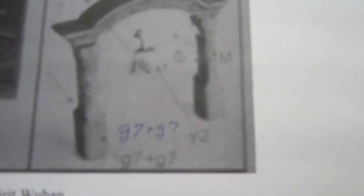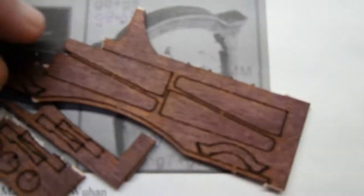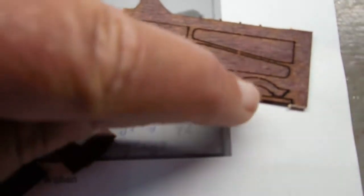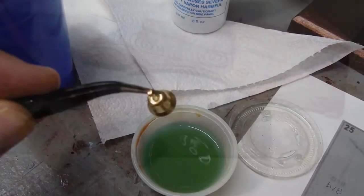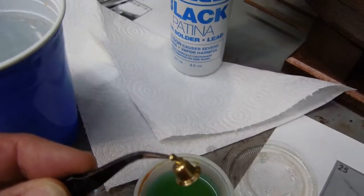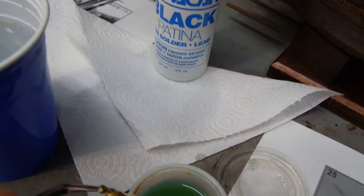The next part is on sheet G, and you'll need parts G7 — there are actually four of them, with two more on that sheet — and G8. There are the two G8s and then one of the bells. I don't want the bell to be that new looking — obviously on a pirate ship — so I'm going to darken it with this Novocaine black patina.